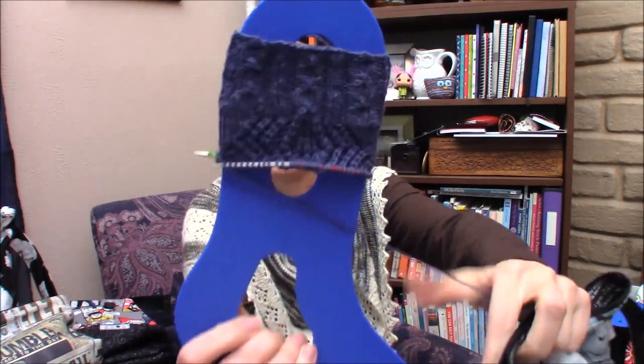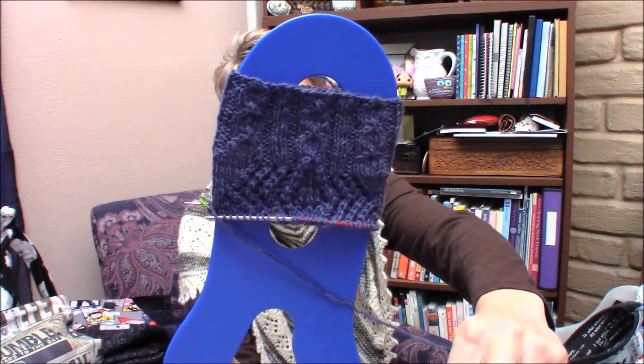I started my first sock. I did the Star Trek cuff and I am working the Harry Potter leg. I haven't decided which heel flap I'm going to do yet — all I've decided is when I get to a section, I work it. I've done the cuff and my first repeat of the leg. I'm going to hold it up on a sock blocker. It's dark blue, but hopefully you can sort of see what's going on. I'm knitting it on my 9-inch circular needles, size 2.